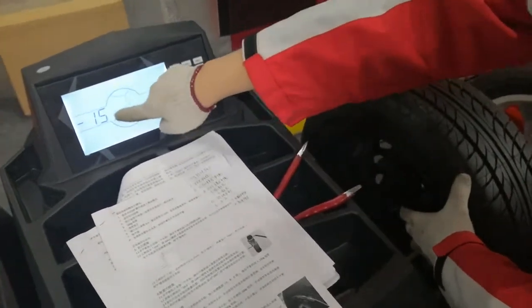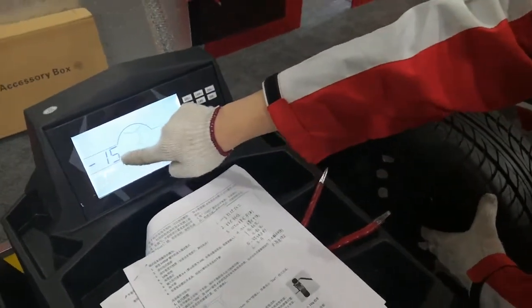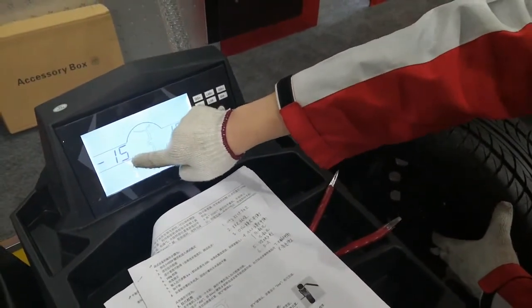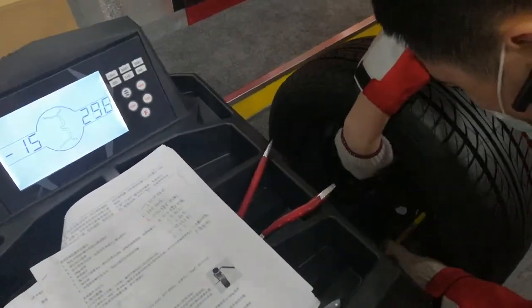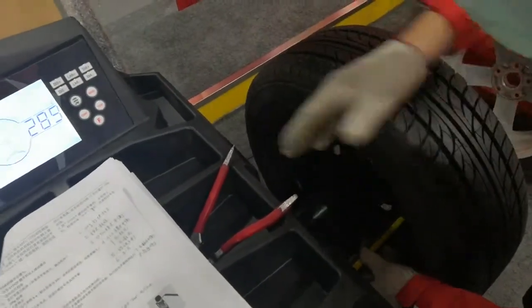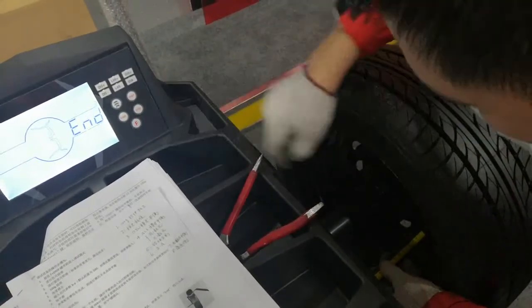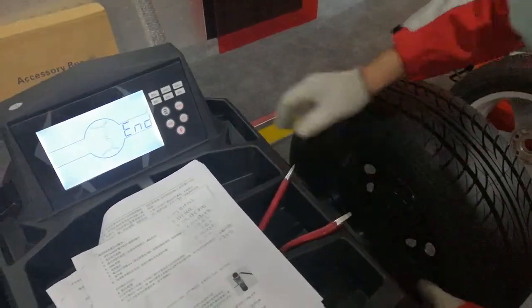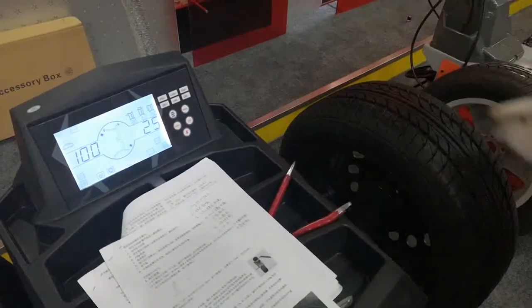Now we are doing the distance calibration. Pull out the arm to 15 centimeters — hold the arm and confirm. Distance calibration is finished.